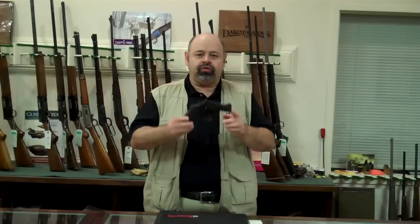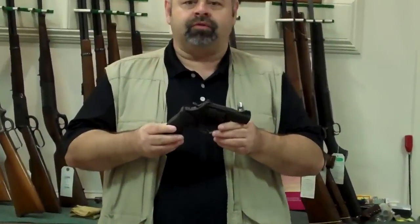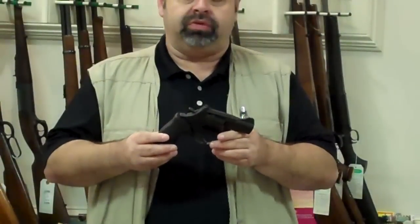Hello, this is Mark with Carolina Sporting Arms in Charlotte, North Carolina. Today I'm here to discuss with you the new Smith & Wesson 386 Night Guard. This is an excellent gun that is for concealed carry purposes or for home self-defense.